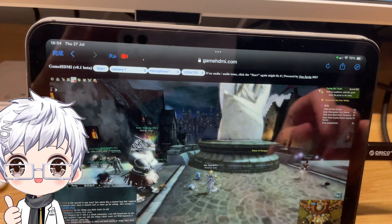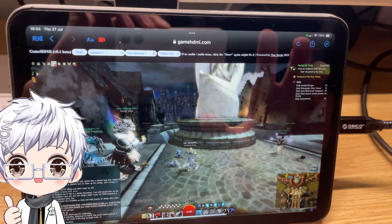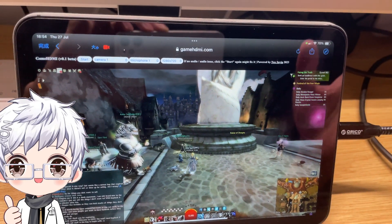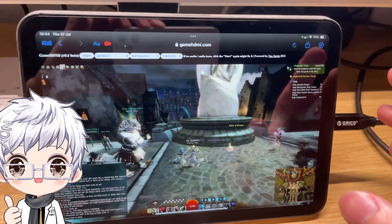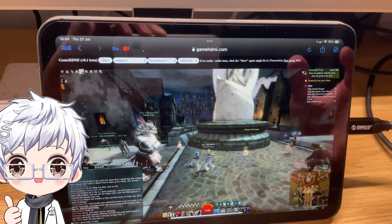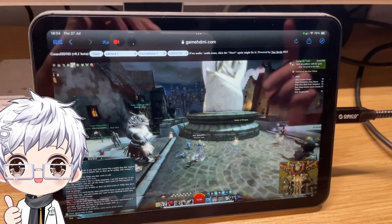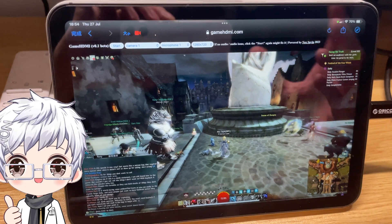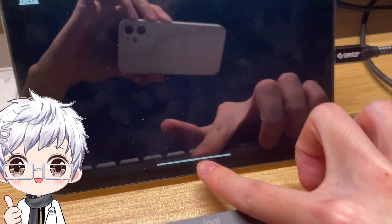Once you have a capture card, you can go to gamehdmi.com. This web application will be released very soon, so keep following my channel, check the website for status updates, or sign up for beta access.